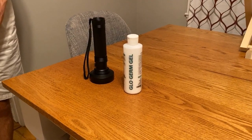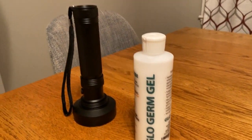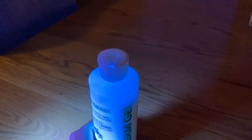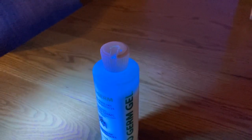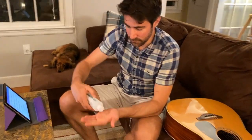I'll leave the links in the description. Now let's have some fun. I got some of this glow germ gel, which simulates the spreading and transmission of germs from your hands to other objects or other people. It's really cool because it shines very brightly under UV light, and we have an ultraviolet flashlight here so we can see how it gets transmitted.